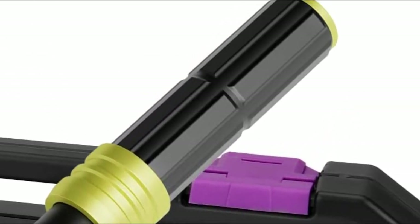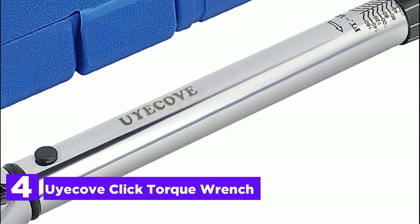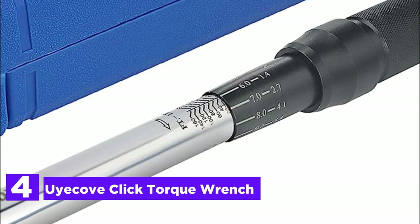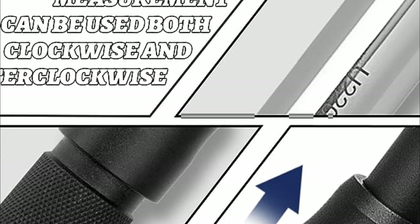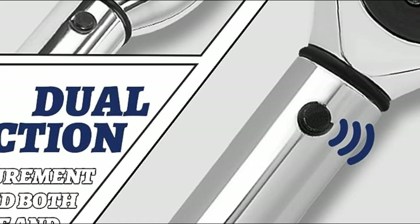At number 4, the UECOV Click Torque Wrench. This is a half-drive dual-direction click torque wrench designed with a versatile range of 10-160 ft-lb / 13.6-217 Nm, measuring 16.73 inches / 42.5 cm in length. To adjust the torque value, ensure the wrench is unlocked for flexibility.